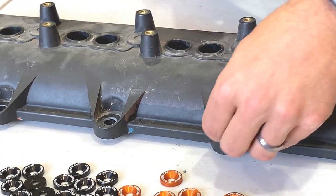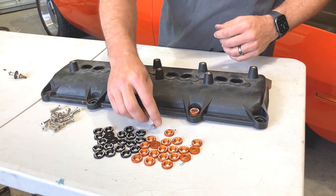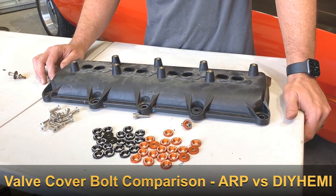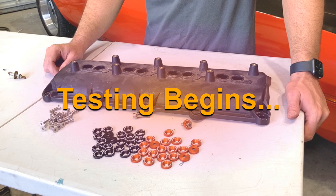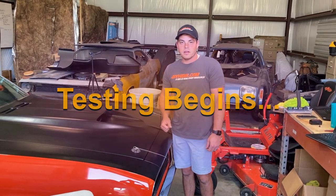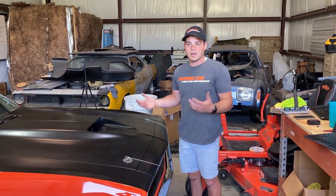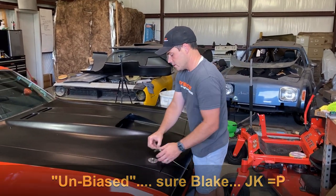What we're going to do now is show you some living examples. We actually put both this valve cover bolt and our configuration on our test car — the 1970 AAR Cuda with the Gen 3 Hemi swap — and drove around for a couple weeks. We're going to show you exactly what the results are in a live demonstration. This is a real-world test, unbiased, just to show you the reason why we developed this billet hardware. Let's go ahead and get this open.